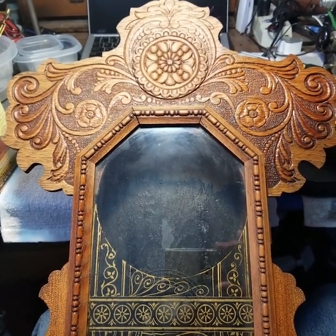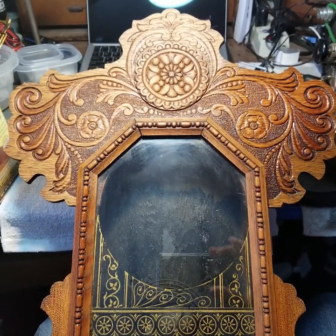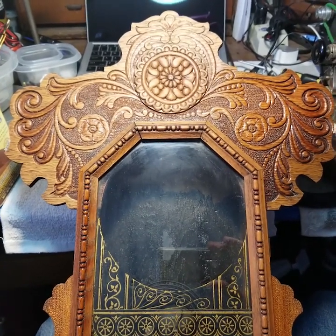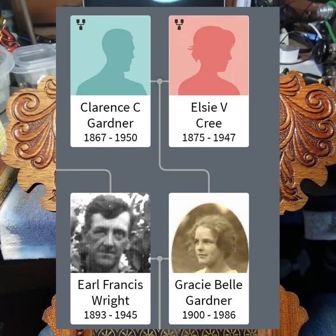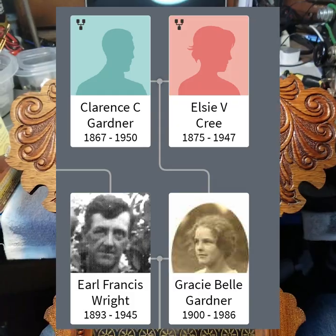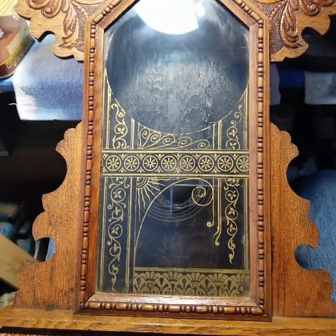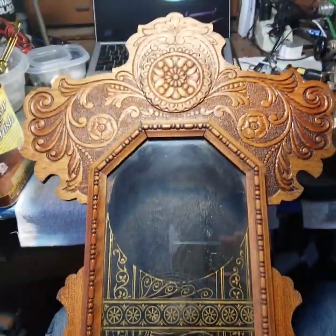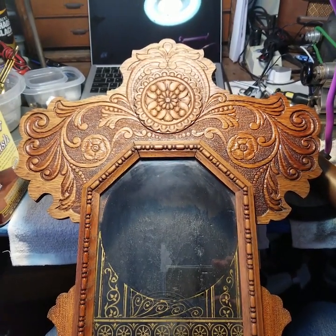On my father's mother's side of the family — my understanding, and this is word of mouth — the story is that it was my grandma Grace Bell who had this clock, and my father inherited it many years ago. I remember this clock being in the house, in my dad's office, and I never remember it ever running.